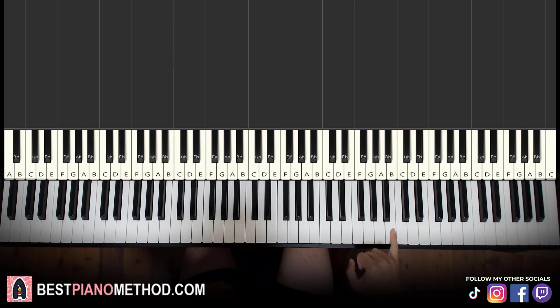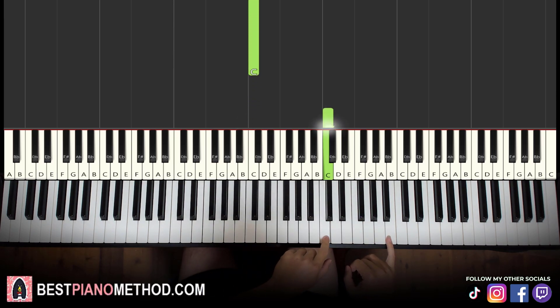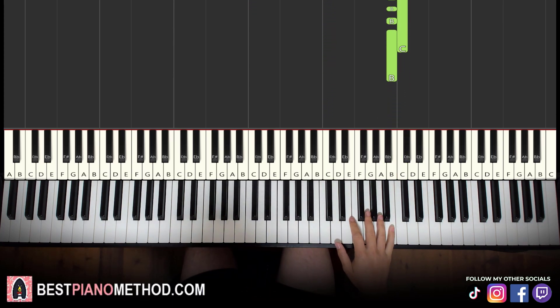So right hand starts on the B up here. Middle C is here for reference. We go up two octaves of C's up here and up here — it's just the B right below that. So that's where we start for the right hand.